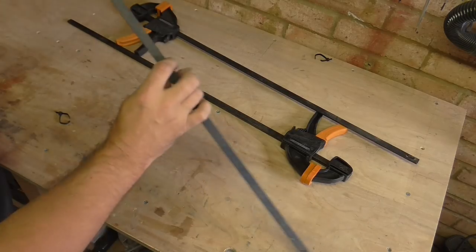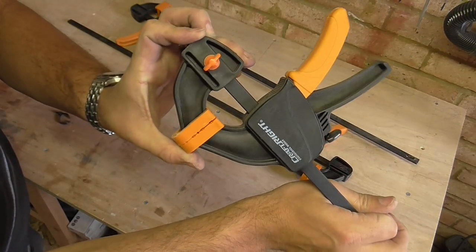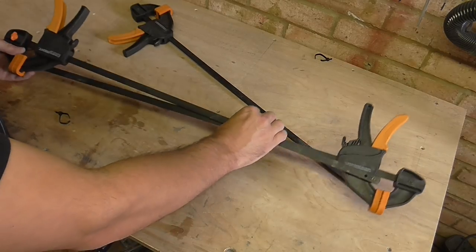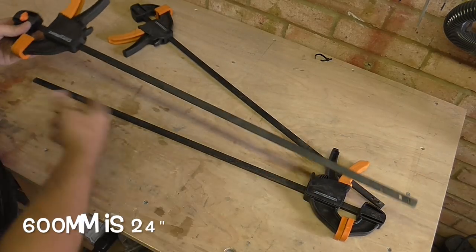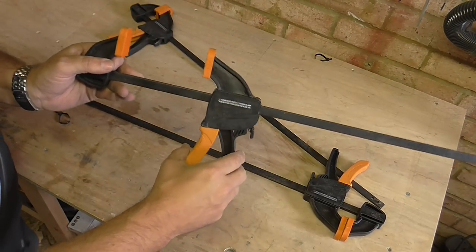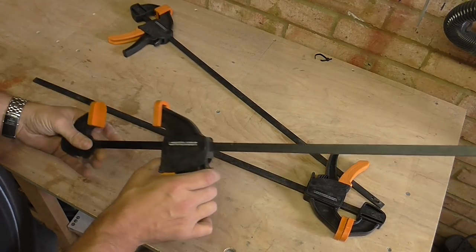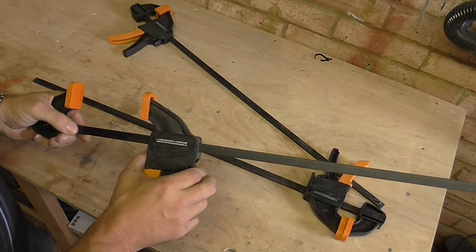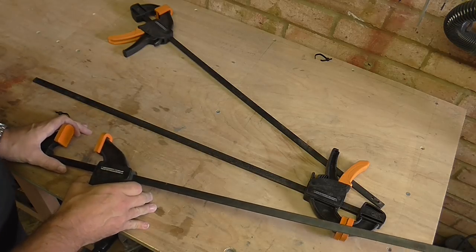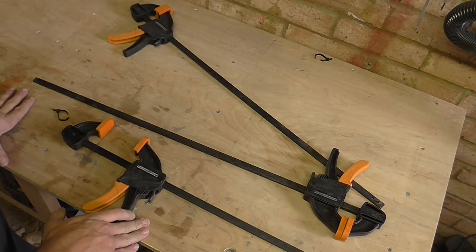I bought these clamps in Homebase, which is a big DIY store in the UK. They were two for six pounds, which I thought was actually pretty good. They're 600mm long and they're just basic ratchet clamps — you can reverse them and use them as spreaders as well. They come in quite handy but they're not quite long enough for a few things I wanted to use them for, and I don't want to break out my enormous sash clamps. Buying more sash clamps is quite expensive, so I thought I'd see if I could find a way of lengthening these clamps for quite a cheap price.